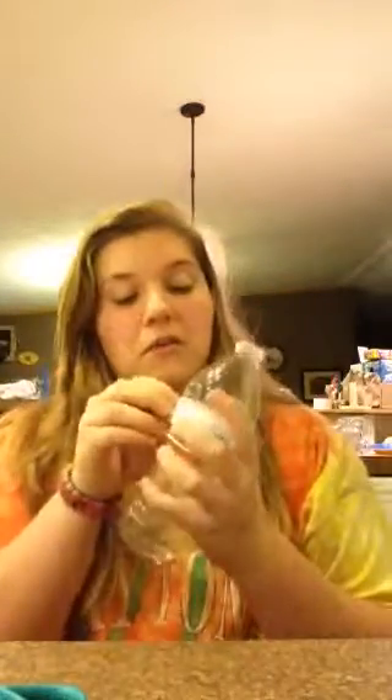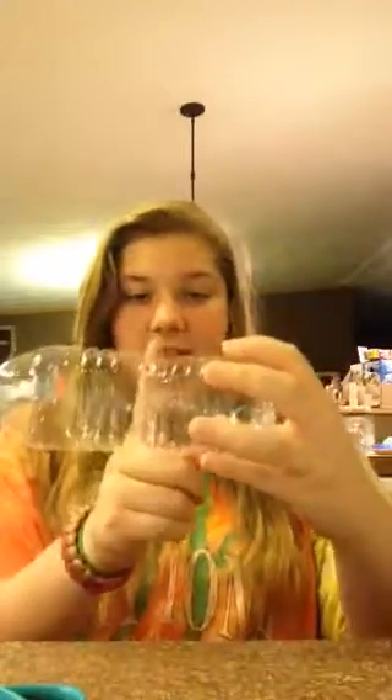Okay, so one thing — you have to have an empty bottle. So I'm going to take this thing off. Okay, there we go. Now you're going to cut half of it off.